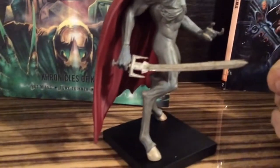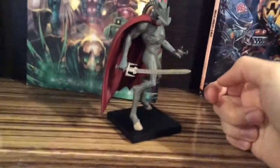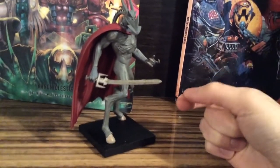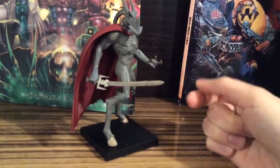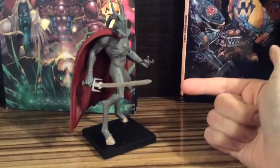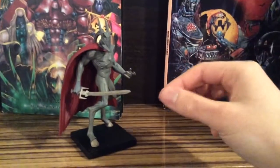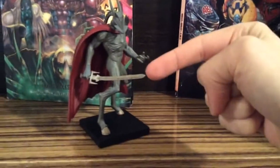You cannot see it because I glued it a little bit. So don't adjust your sword if you ever get this figure, because it's not made of rubber or soft plastic. It's like one of those swords that you put in a sandwich — that kind of sword. Yeah, it's one of those.